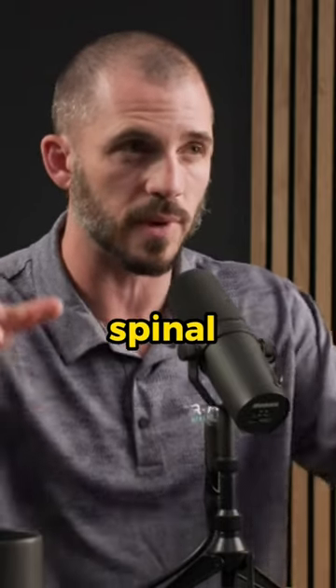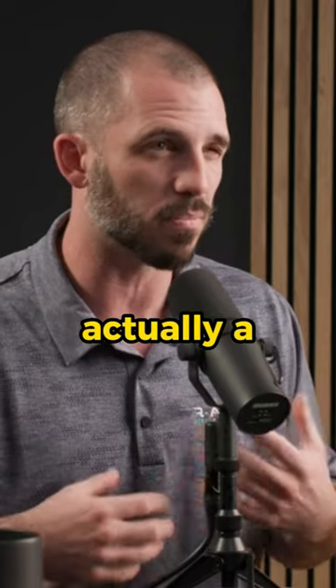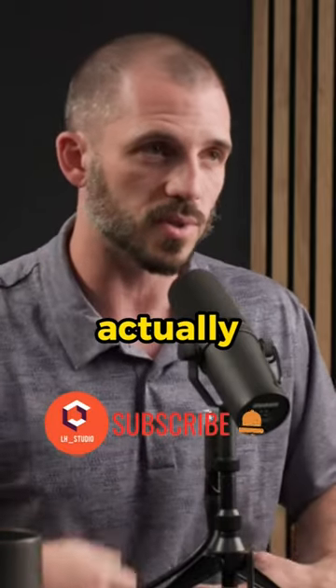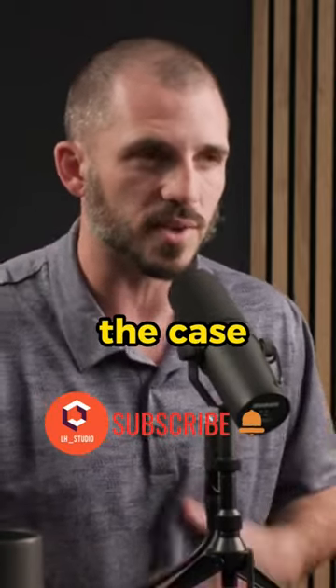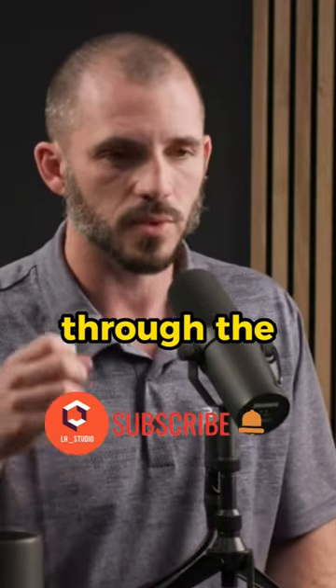If you see people that have just enormous spinal erectors, sometimes that's an indicator of actually a poor breathing or bracing strategy, because they're using spinal erectors to create all their compression and not actually using the inside enough. That's not always the case, but it's sort of a thing to think about — over-compression through the spinal erectors is not necessarily ideal.